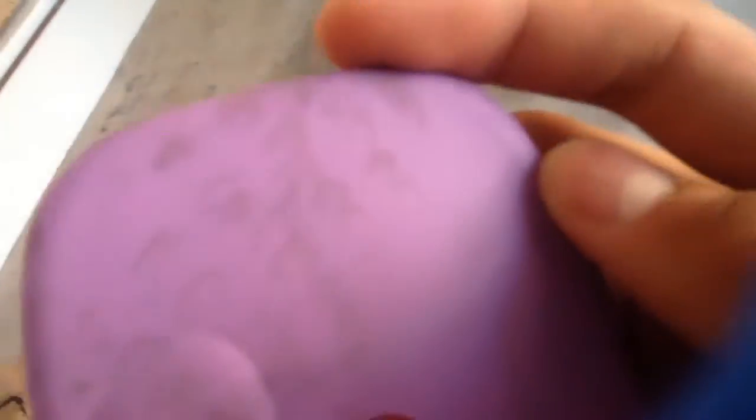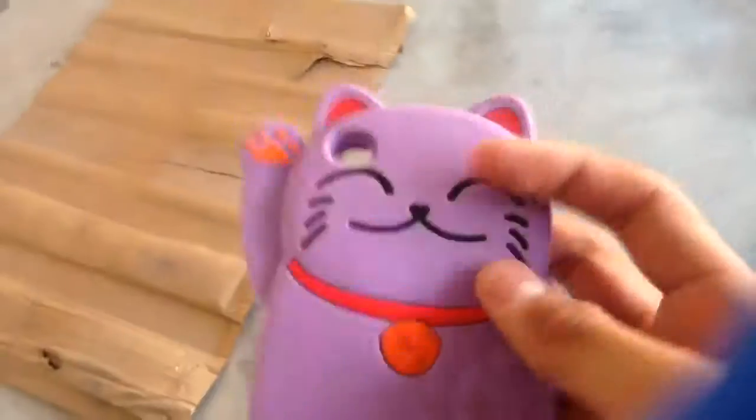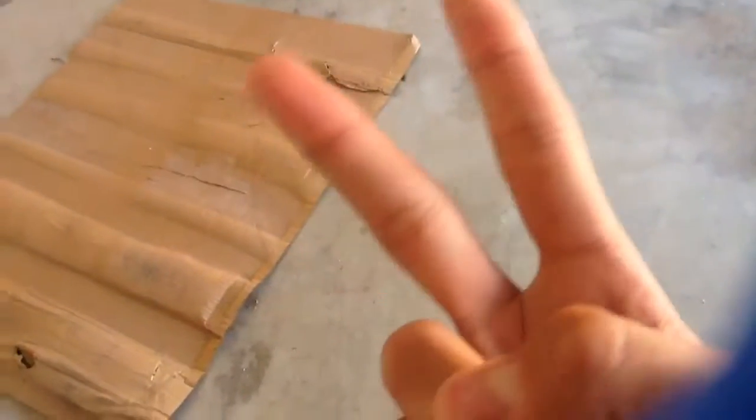Actually, there is some stuff on it. But other than that, this case has survived. So we're gonna do a drop test in the next video. Yeah, this is a pretty good case. Peace out.